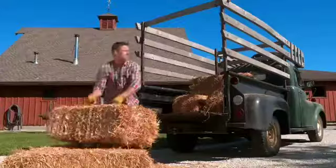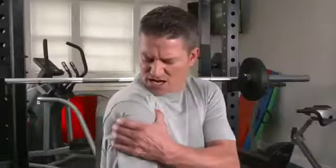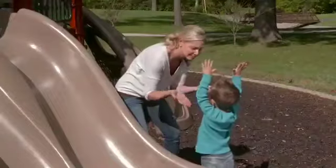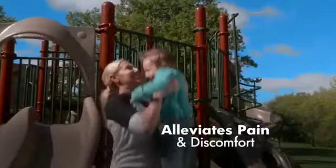Shoulder pain — it hurts. Worse yet, it limits your ability to work and work out, to play, and to enjoy playing. Now, there's Shoulder Saver, the universal brace that alleviates pain and discomfort in two unique ways.